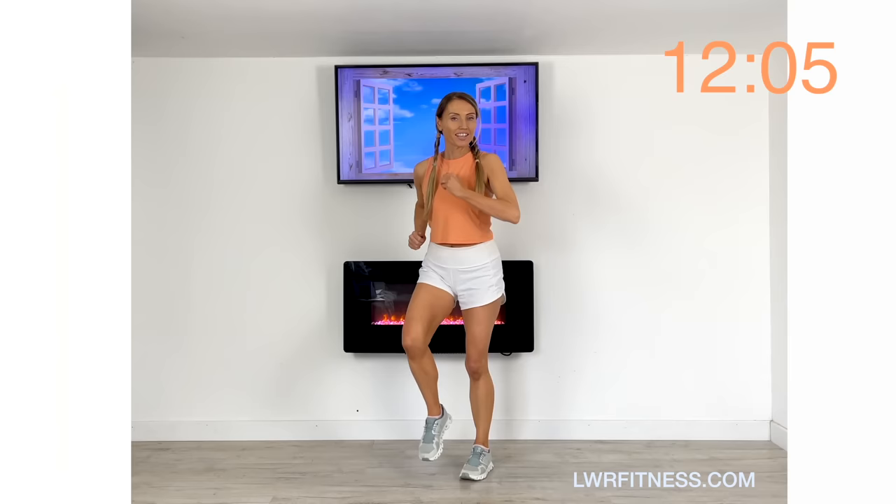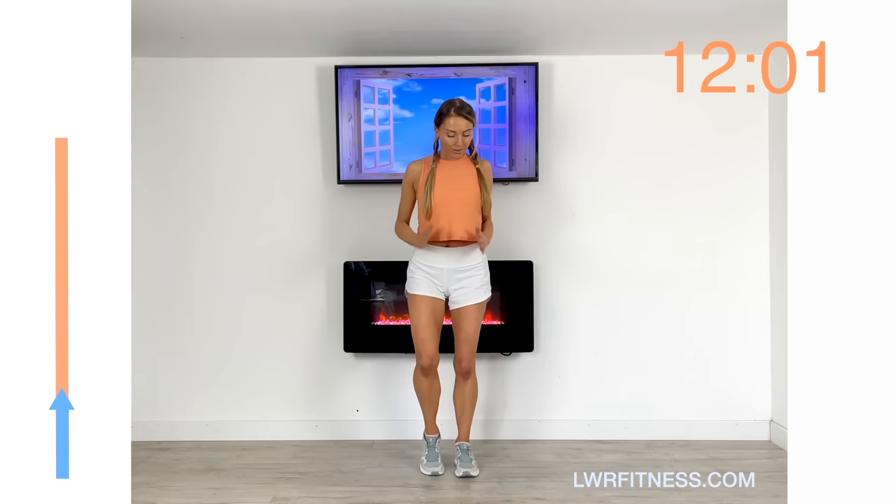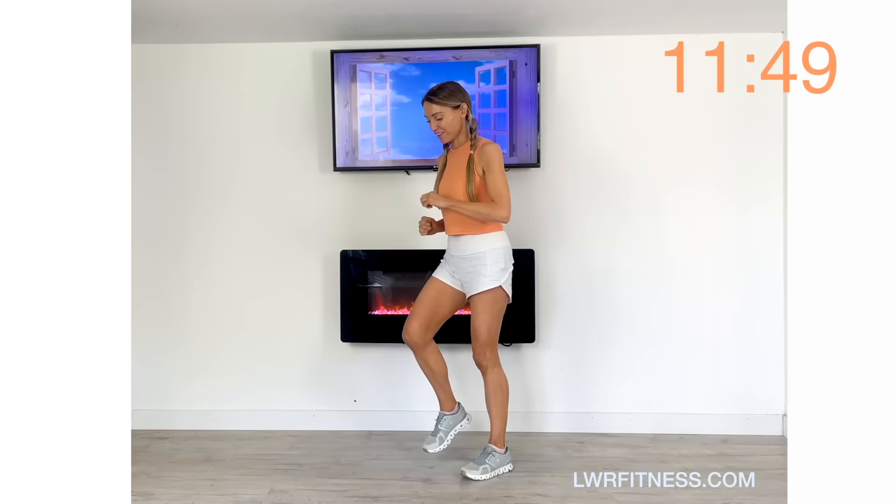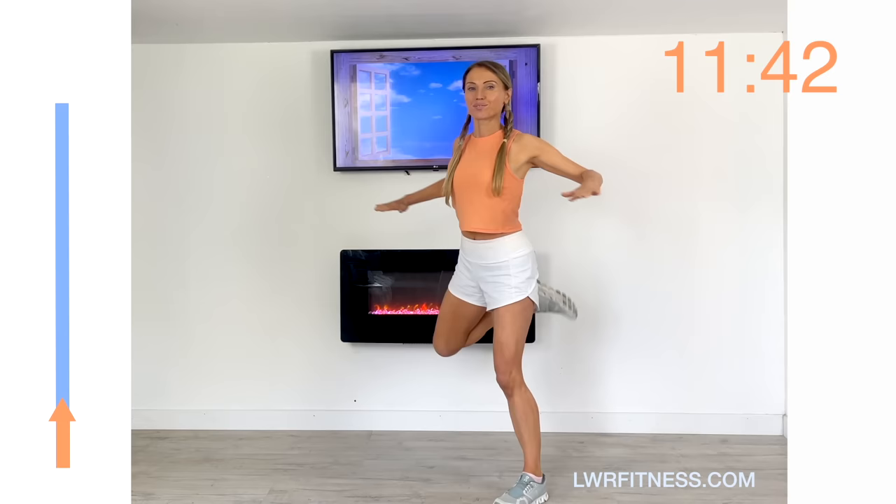Just march it out, take a deep breath in, deep breath out. This is where we get your heart rate back down a little bit. The next move coming up is a hamstring curl with a pull back with the arms — we're going to do that for 45 seconds. It's that knee bend, aiming to just curl through that leg and pull the arms back.